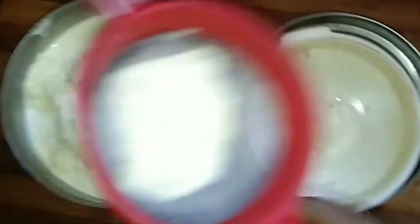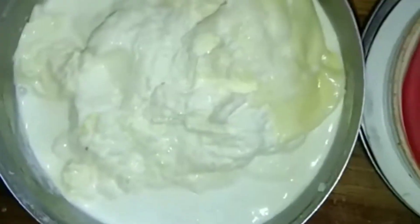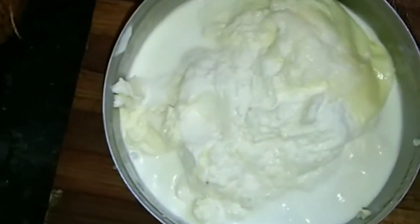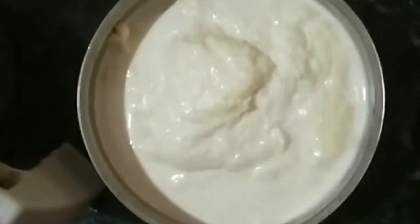Ten days. You can use this for 10 days, 15 days, or 20 days. I put this in a freezer in a different box. You can use this for 10 days.